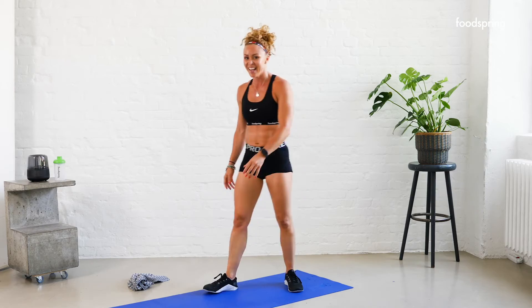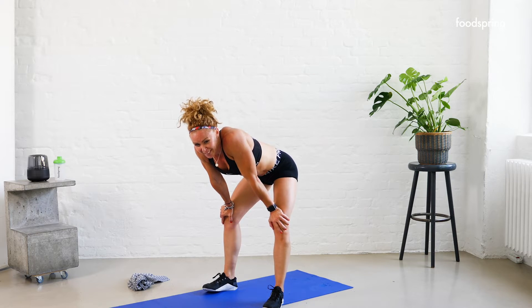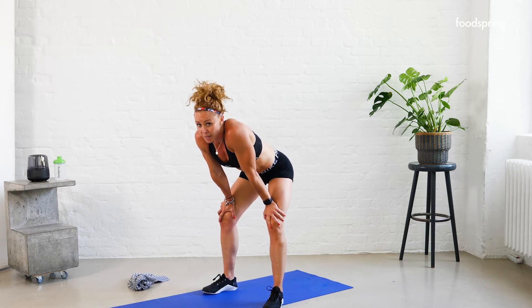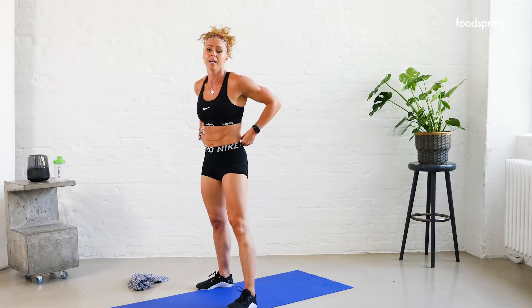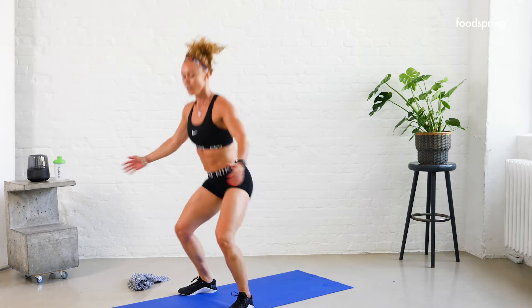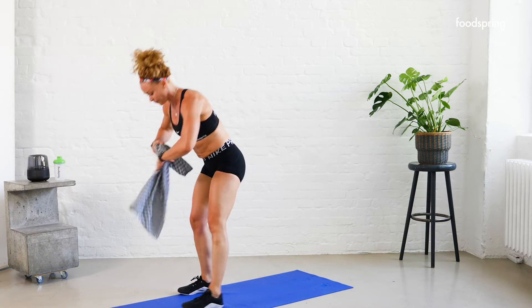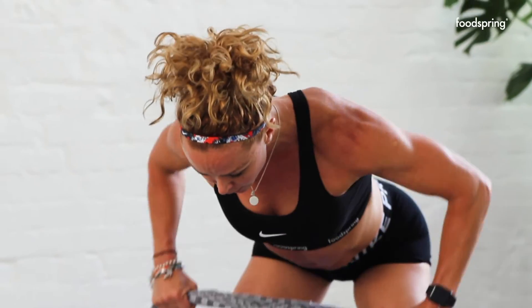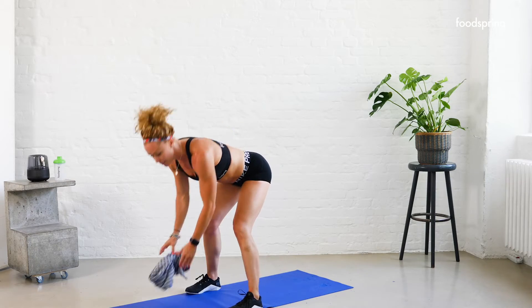30-second break. Then we move into four squats, six towel rows, and eight mountain climbers. How are you feeling? Grab that water if you need it — listen to your body, pace if you need to. Two, one — four squats, let's go! One, two, three, four. Grab your towel. One, two, three, four — come on, pull it apart — five, six, eight mountain climbers. One, two, three, four, five, six, seven, eight.